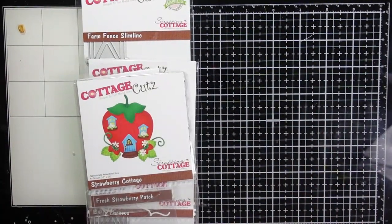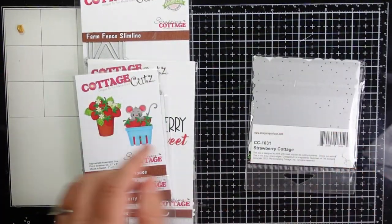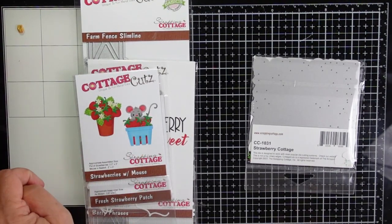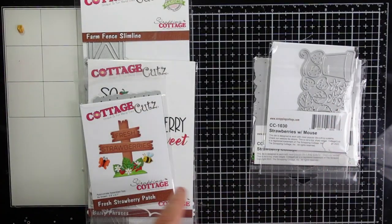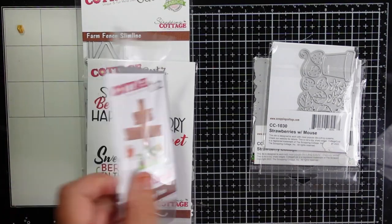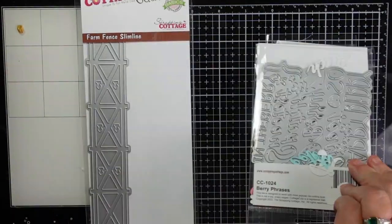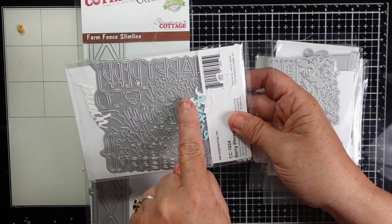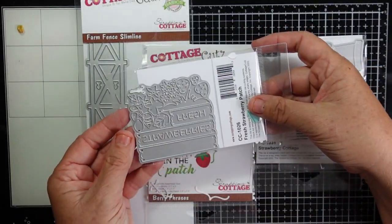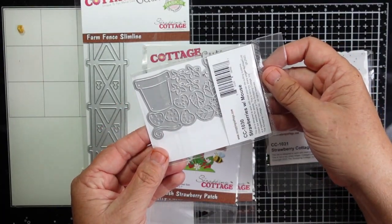Here is a look at the products I'll be using. I have the Strawberry Cottage, the Strawberries with Mouse, the Terracotta Pot, the Strawberries, and the Peeking Mouse — which is adorable. We have Fresh Strawberry Patch; I'll be using the butterfly, the bee, and the sign. Then we have the Berry Phrases, which come in both cursive and print. On the backside they come ready for you to just die cut, giving you so many different types of phrases to use on your cards.